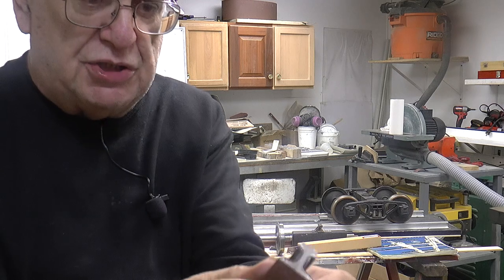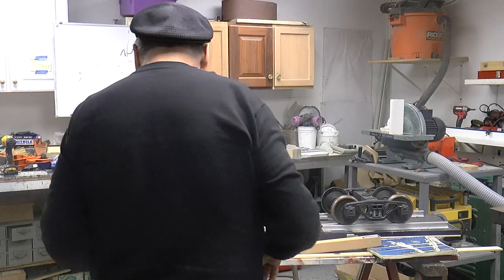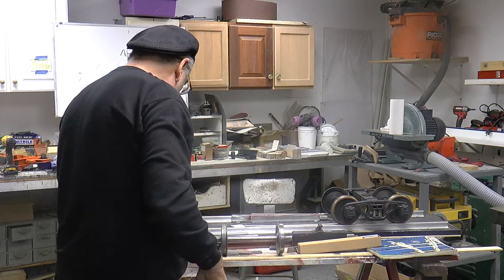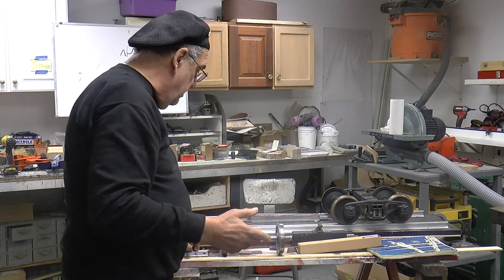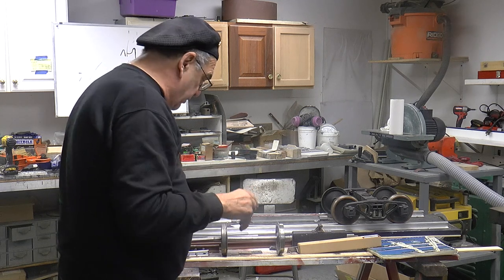You're also supposed to put a grease on there — there's a special grease that DuPont makes, and I've got to get it from a friend of mine who works at a railroad, find out what the number is and get some. But you put grease on them when you make them.